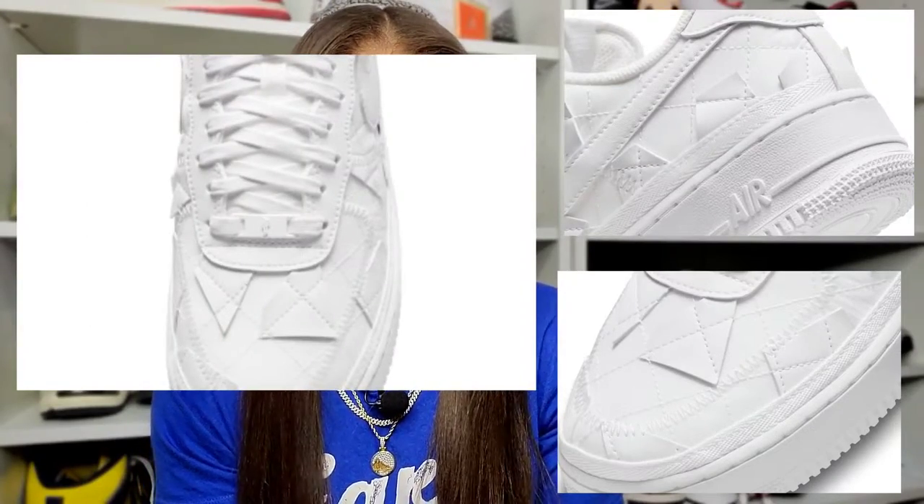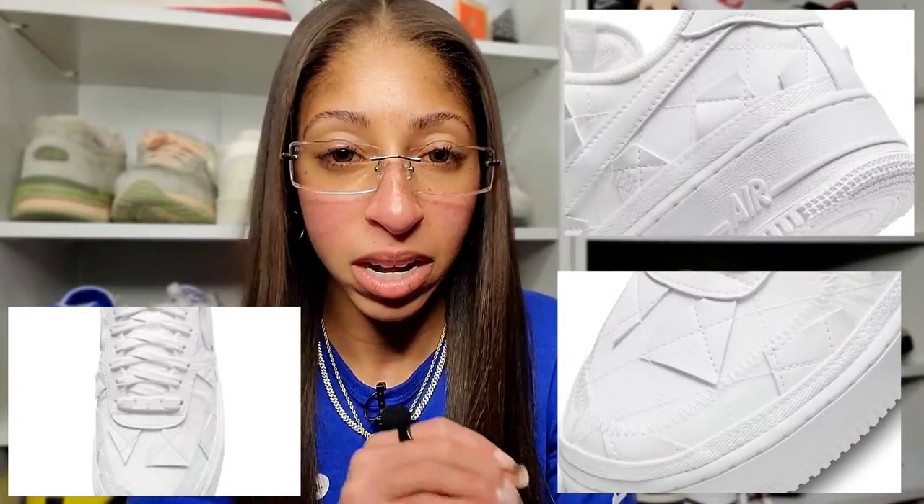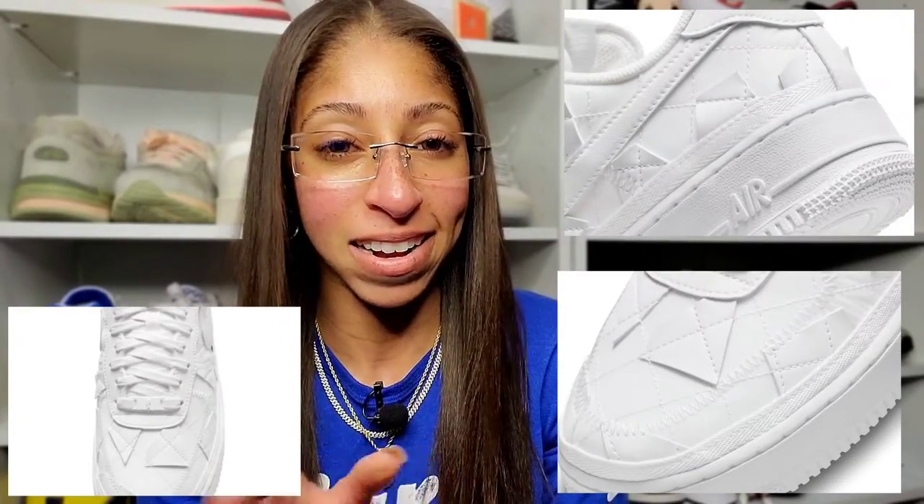If you get a premium pair of Air Force Ones, that's a different story. If you do the Nike By You and make your own, totally different story — it holds up far better. But this Billie pair, the stitching, the cutouts that act as overlays, it's just really dynamic and I really appreciate it. It does just enough, right? I'm always talking about pairs that do just enough. I need you to tweak the OG just a little bit for me — I don't need a whole lot. But if you do just enough, I think you can get it right, and she certainly did.